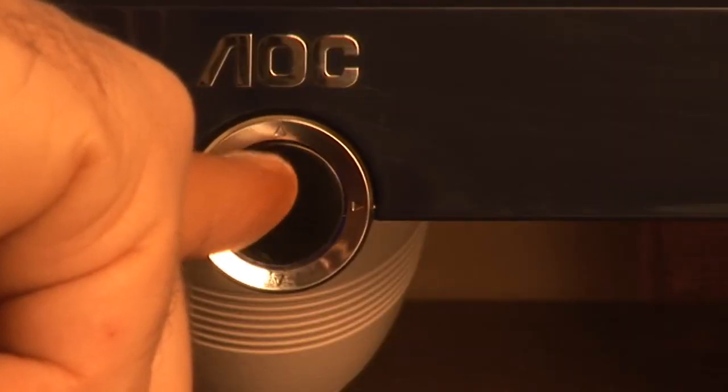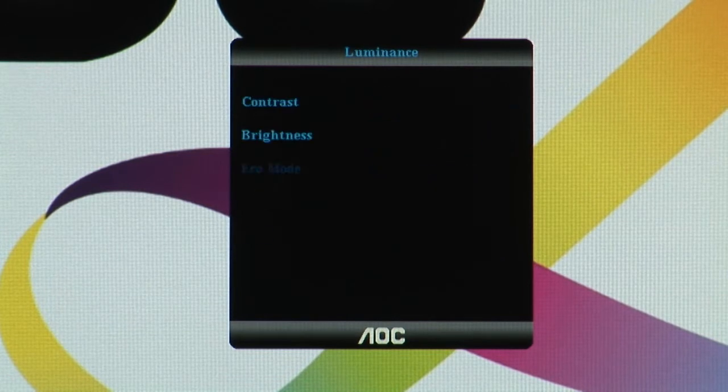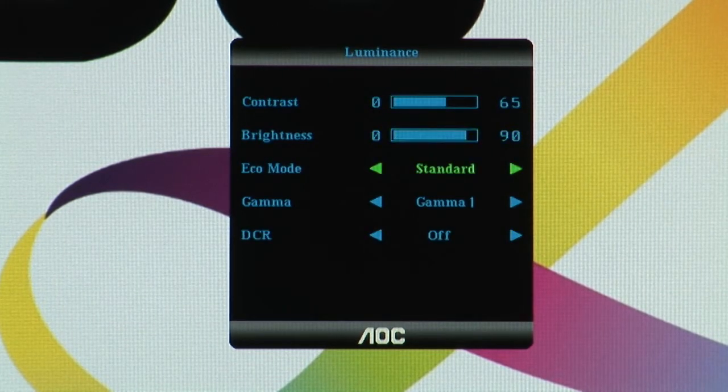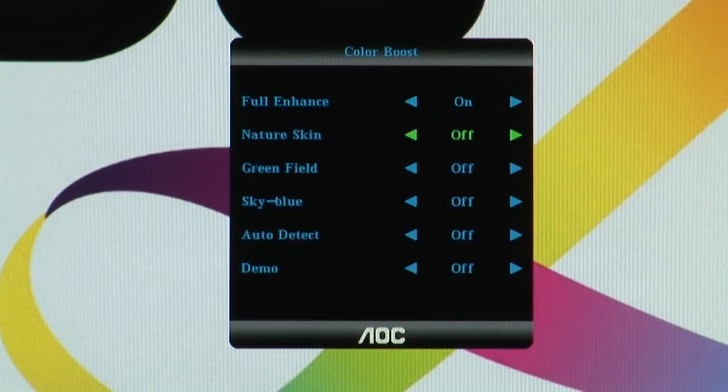Holding down the center button will turn the monitor on and off, but a quick press will access the on-screen menus. From here you can make fine adjustments to the image quality and turn on some of the advanced features like picture boost and color boost. You can also change the color temperature and set the contrast and brightness to your preferences.